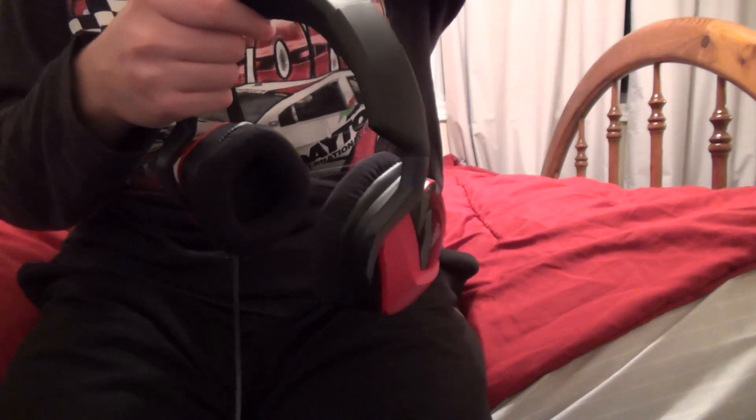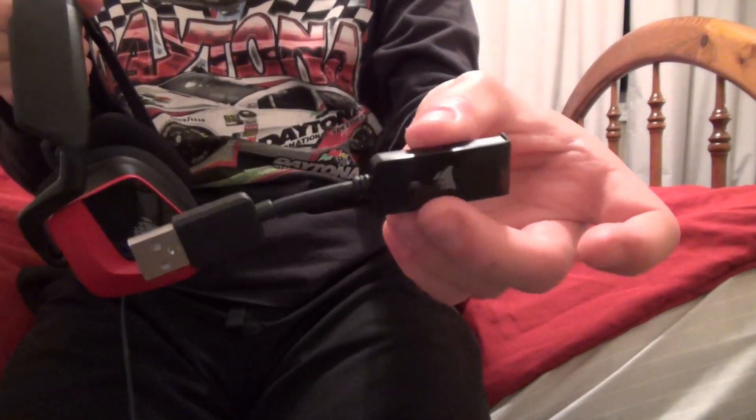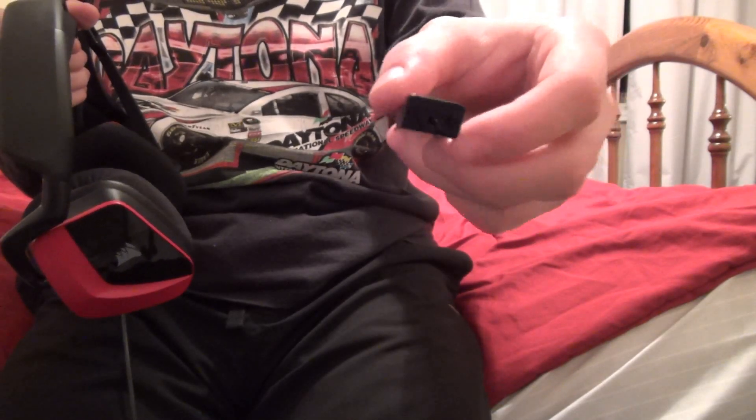I wanted to show you a few other things. This has a little USB adapter that you plug the headphones into in order to enable the 7.1 surround sound. If you just plug it into your computer directly, you don't get the surround sound — you need to use the special USB adapter.